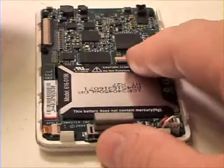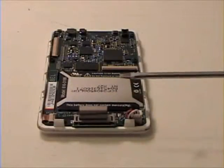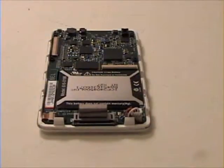Now lock the bar back in place. Once that is complete, remove the two cables from the logic board.